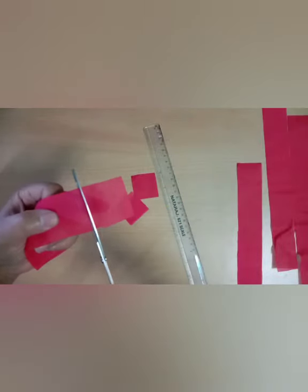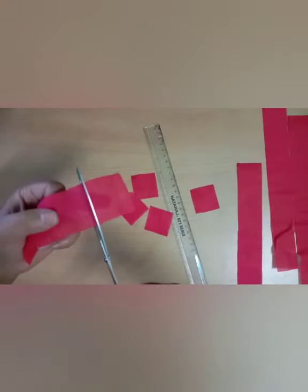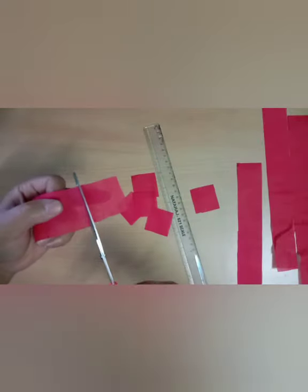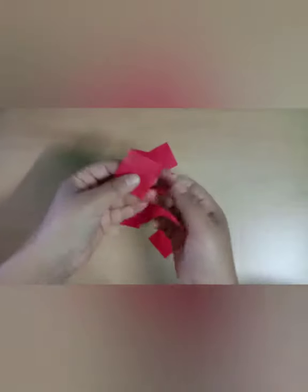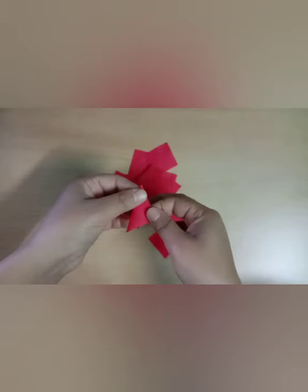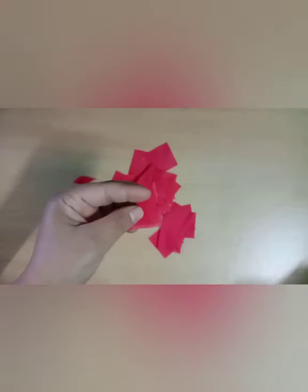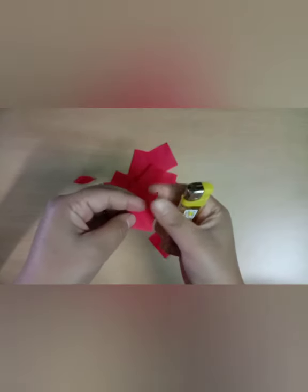We will mark and cut the rest of the cloth strips by measuring 4 cm into square pieces. Now with these square pieces we will make flower petals. After folding the square cloth in diagonal, I am using a lighter to seal it, but I would suggest you get help from your elders, or you can also use needle and thread to tie it.